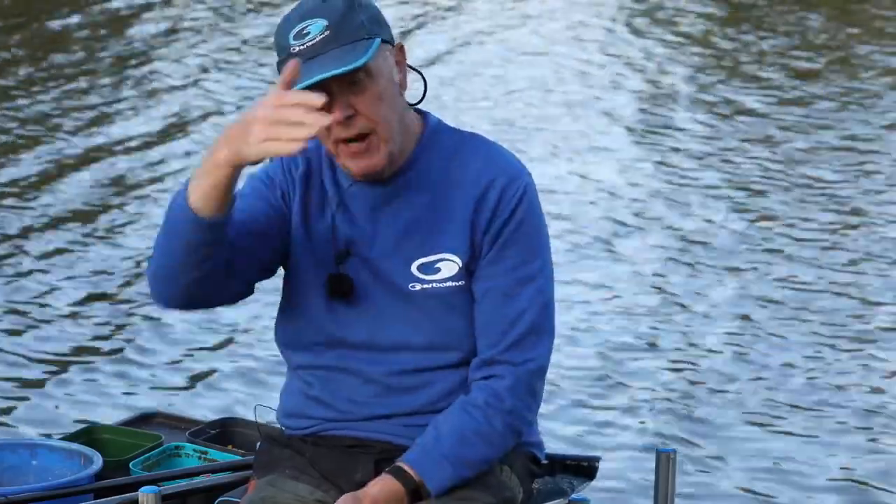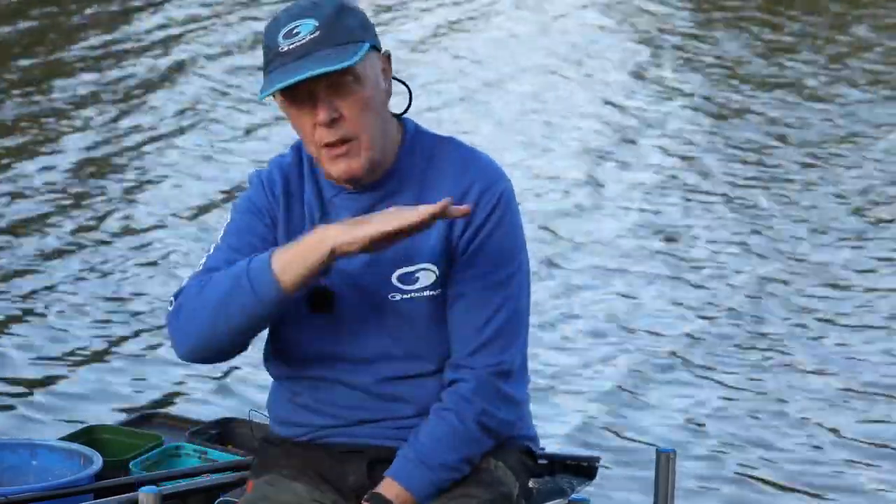Then I plumb up properly and have a good look around with a big plumb weight to see if there's any drop-offs. Because the last thing you want to be doing is feeding on a shallow peg that's 18 inches deep, and three or four inches away it drops off really quickly. You don't want that — you want a nice, even, flat space to catch your fish on.